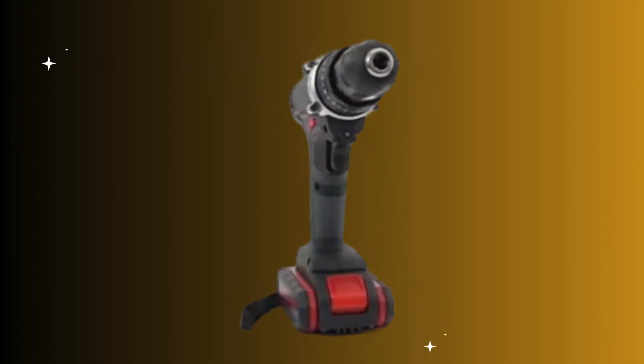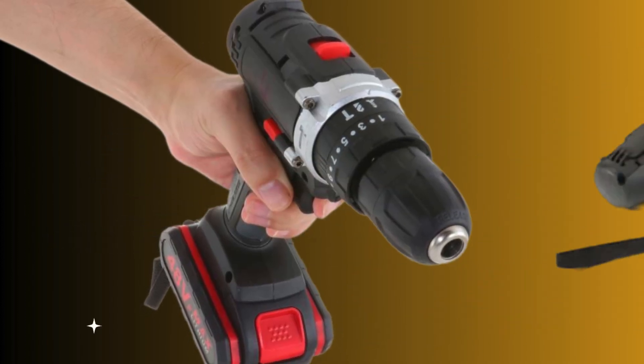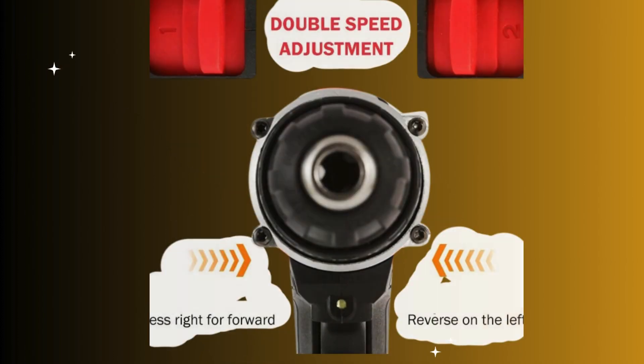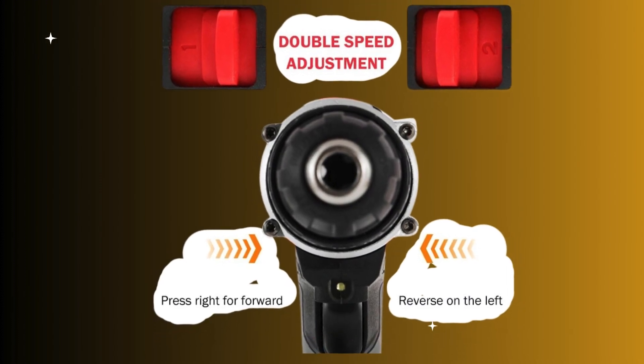This drill boasts a reversible automatic cartridge design. Its stepless functionality allows for seamless transitions, empowering you with unrivaled precision and control.